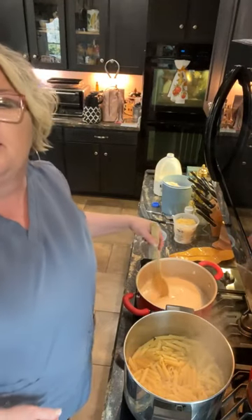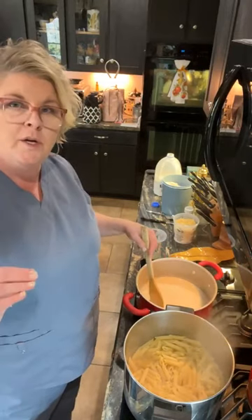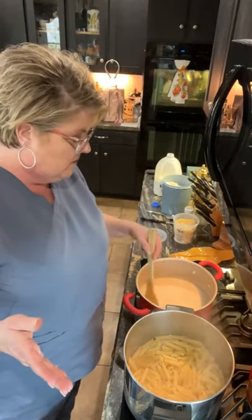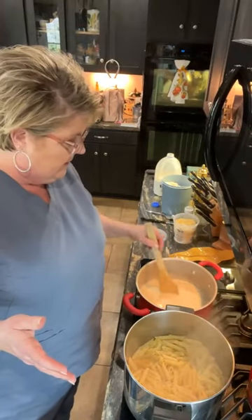I've discovered the Instapot, but you know, I gave my Instapot to Drew. I'm so good with a crock pot because that's what I've cooked with for 33 years, and I just didn't love the Instapot — I couldn't get into it. So I gave that to him.